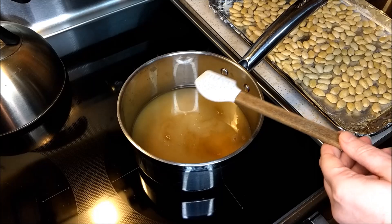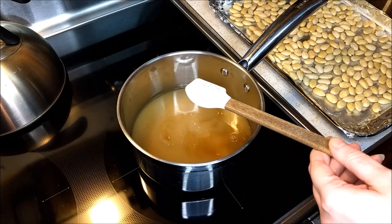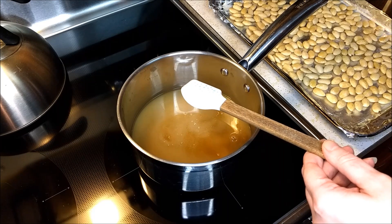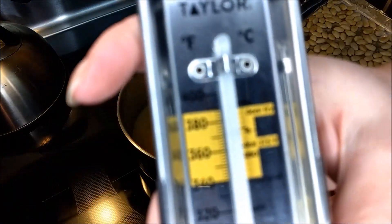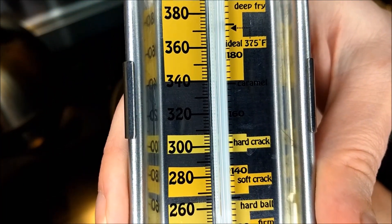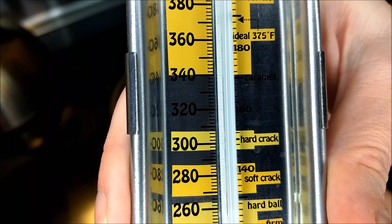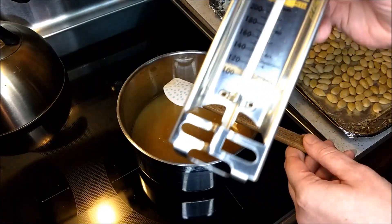When we get into the later stages, we're going to want to use a candy thermometer if you have one, because we're going to be heating the sugar and water up to the area known as the hard crack stage — that's about 315 degrees Fahrenheit or 150 degrees Celsius.